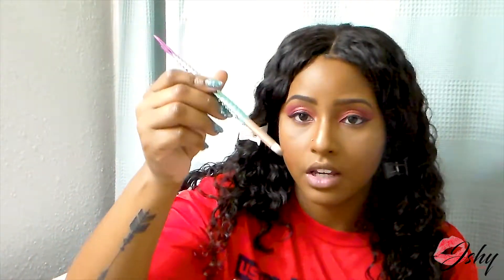Next I'm going to take the shade Giza, which is that light light color on the palette. I'll take one of these mermaid brushes and dip it into my inner corners — I recently watched a lot of videos and I think it's called your waterline. Just putting the Giza right there.